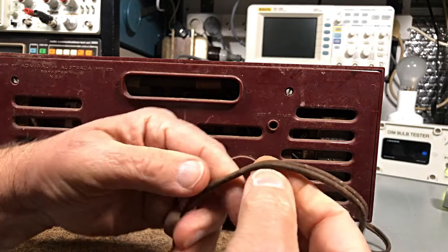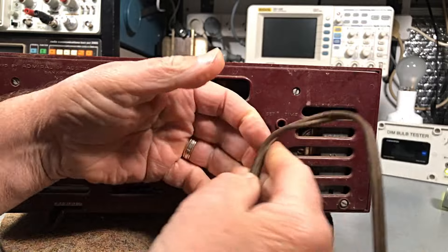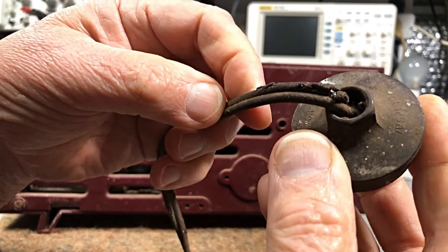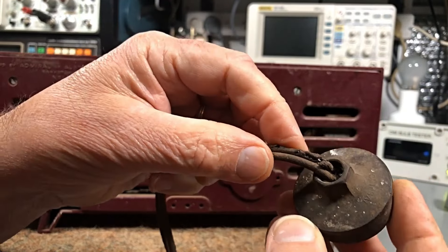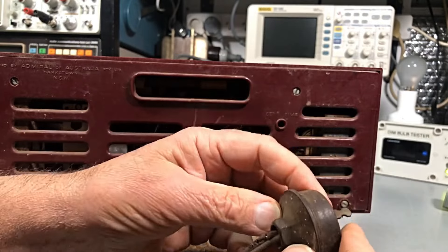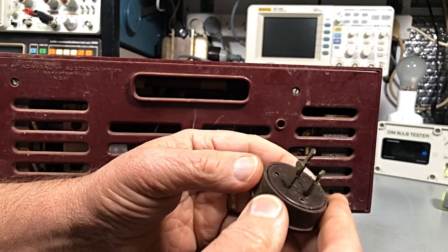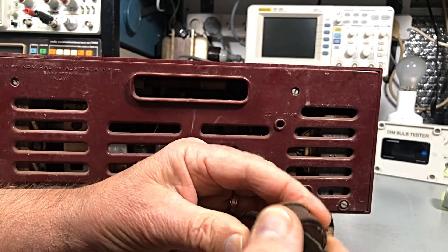The power cord — an old, crunchy, brown twin-core — has probably seen better days. I think it's a good candidate for a dim bulb. I think we can just plug her in. The customer did ask if we can use the same plug. Well, they're sort of a little bit illegal these days.